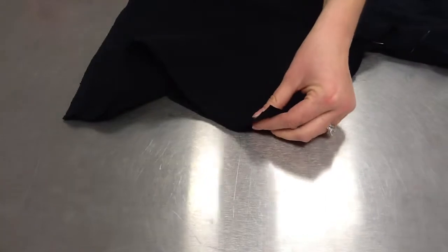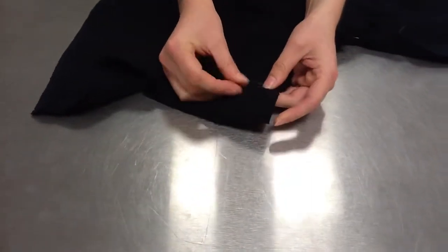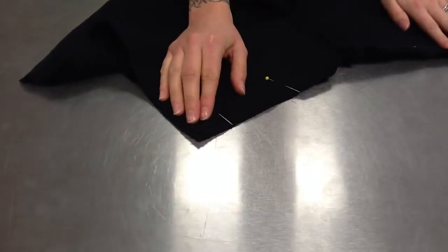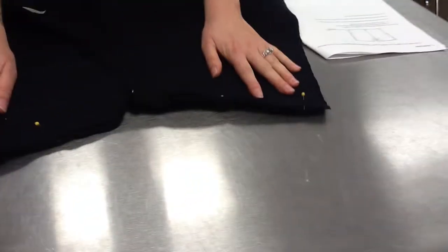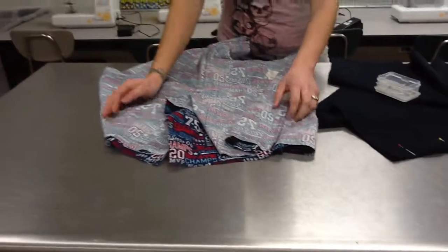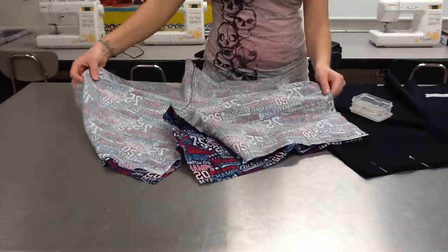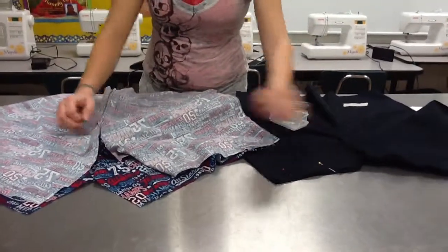Then I'll put one more pin down at the bottom. Again, do not be concerned if these don't match up. I'll put my pin down and back up again. So I should have a total of five pins for this step. If your shorts are printed, make sure they still look like they're inside out and you can still see the seams, just like on the black one I just showed you.